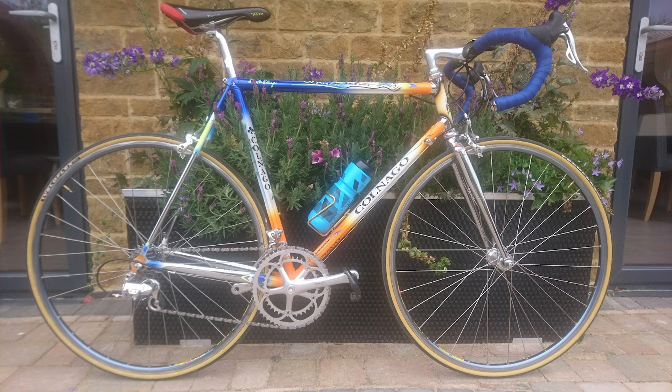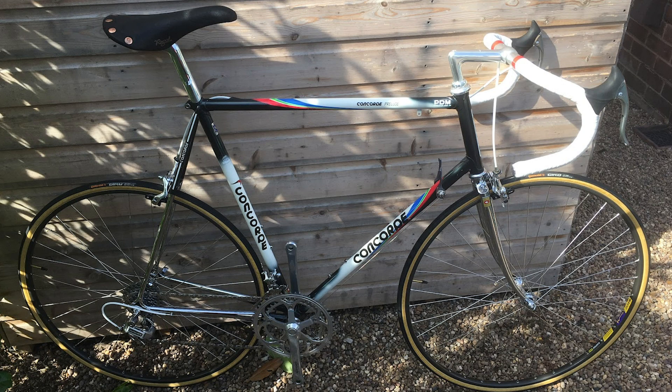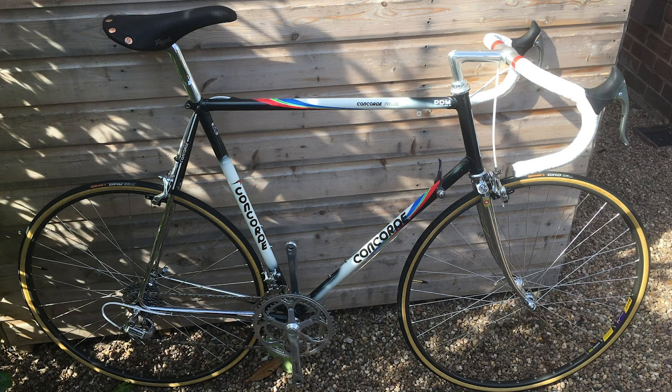David from Oxfordshire in the UK - a 1989 Concorde PDM full Dura-Ace 7402 groupset running a 55-42 chainset and a 12-28 eight-speed cassette. Minus pedals. It's a whopper of a bike - a massive old unit. That reminds you of Sean Kelly back in the day, smashing up those hills and taking bunch sprints. Love those Cinelli bars, love the Dura-Ace from back then. New old stock GP4 tires in perfect condition. Super nice, even without pedals.